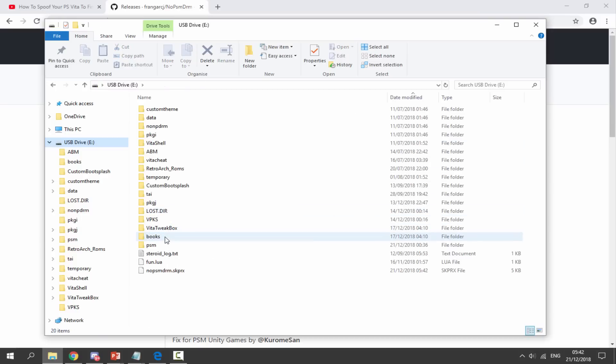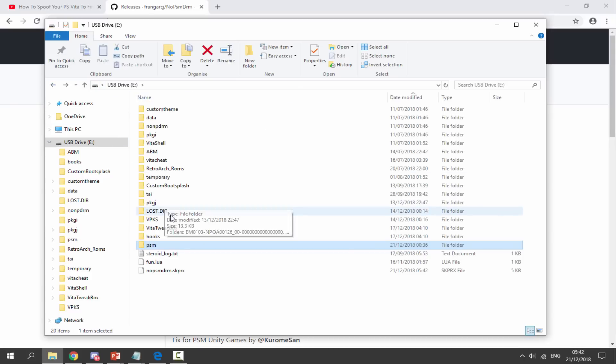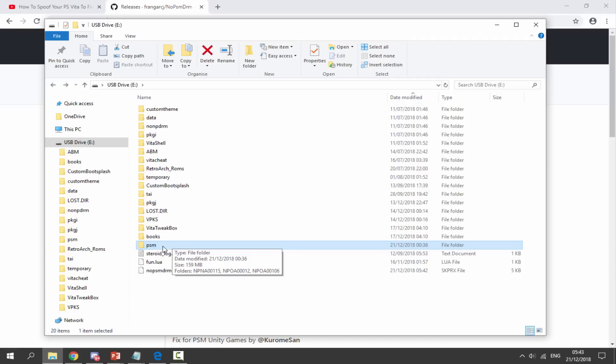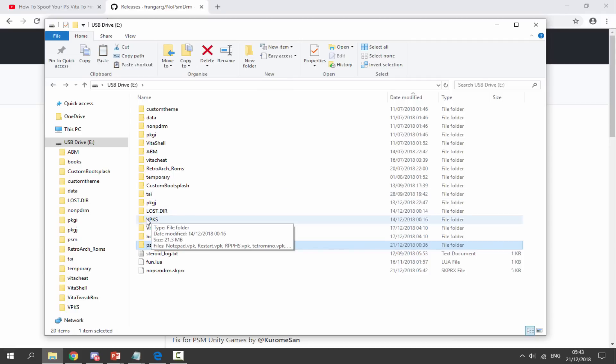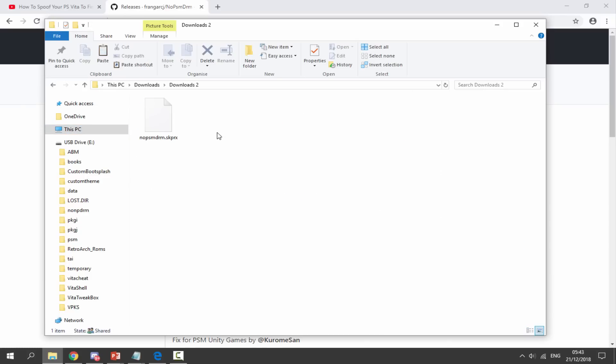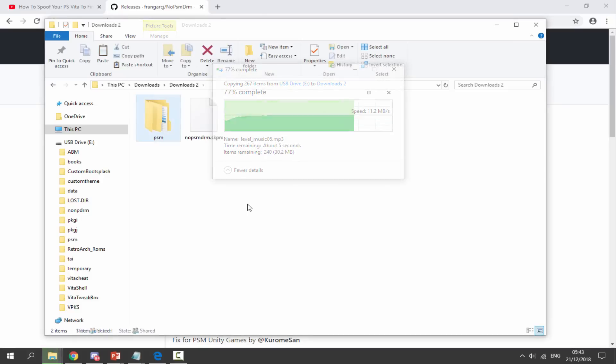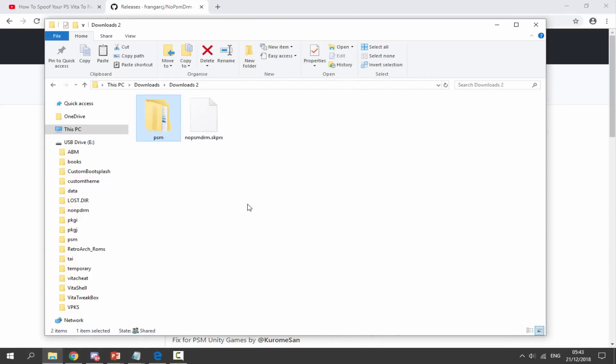Drag and drop the plugin file onto the root of your PS Vita. We also need to find the PSM folder — double-click to open it. Copy all of the games across to your PC; the easiest way is to copy the whole folder. Right-click and copy the PSM folder, then go to your downloads folder on your PC and paste it. We need to copy the games to the PC because we'll need to add them to the PS Vita's real memory card.